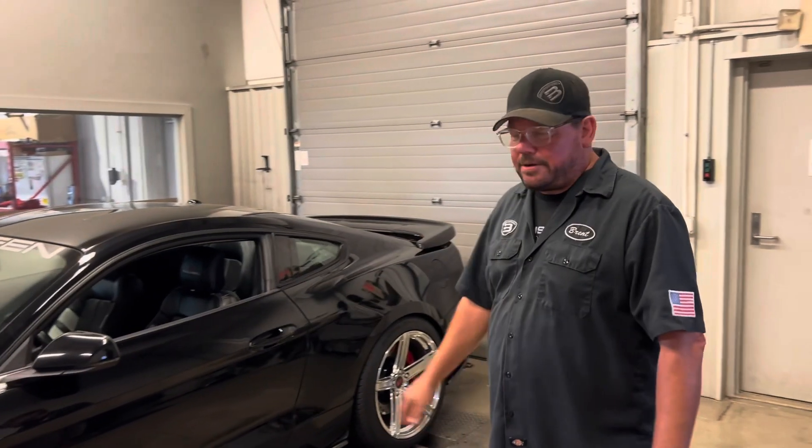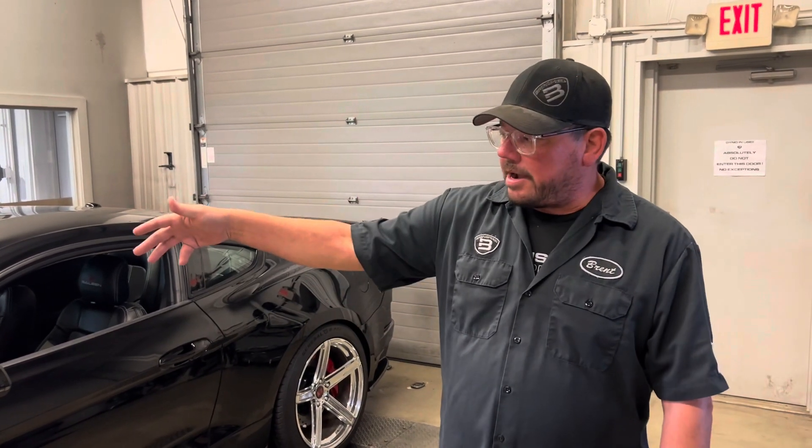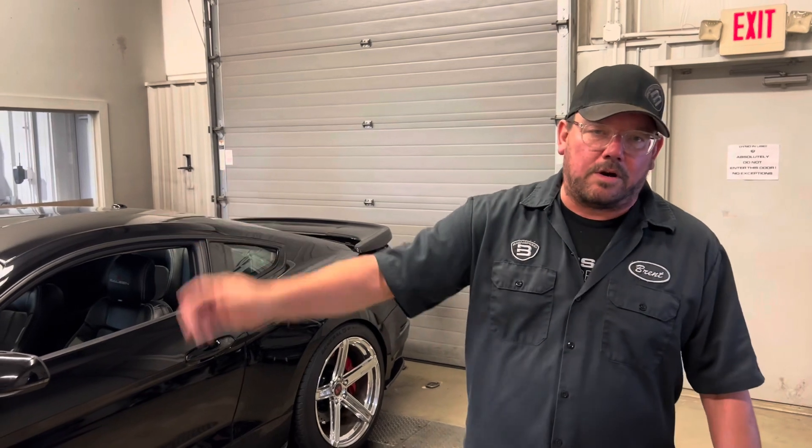Hey, what's something like this cost to get built? Do you have a Mustang? Email quote at brentswee.com to find that out. And of course check the description — you can click on these products and we can ship them right to your door. Leave a comment, I'm happy to answer. Thanks for watching.